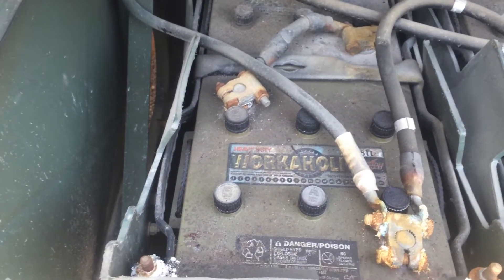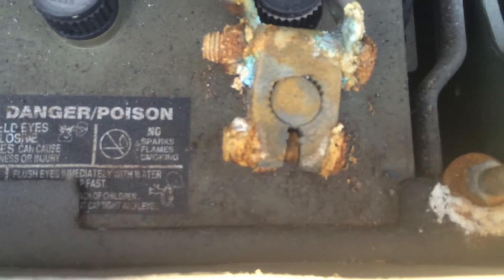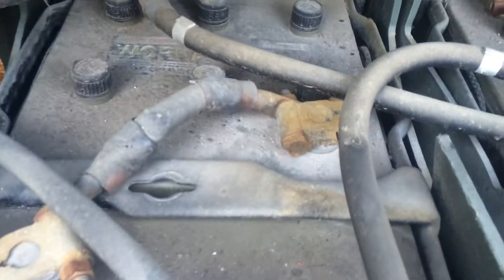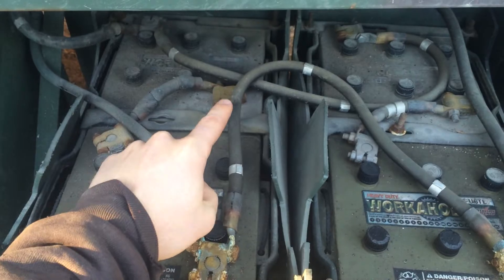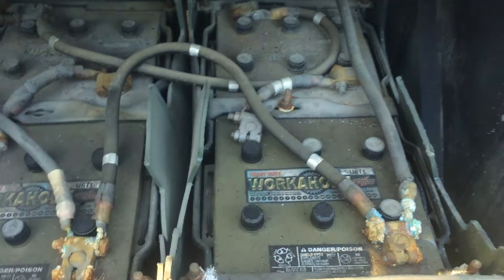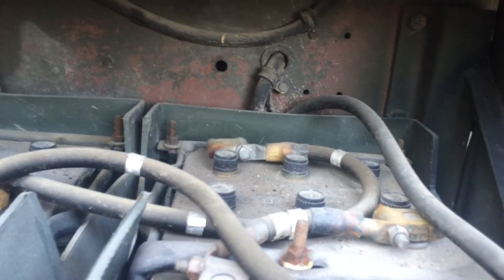Even though these are 12-volt batteries, each set — the right set and the left set — is hooked up in series, and then each set is hooked up in parallel to each other. Each battery has a positive terminal and a negative terminal. The layout goes hopscotch across: positive, negative, positive, negative, positive, negative, positive, negative.